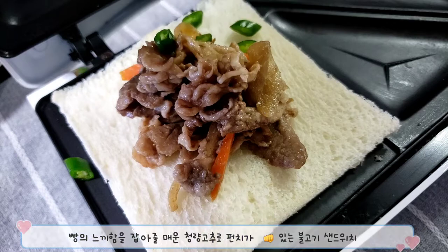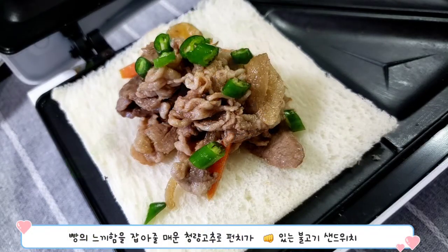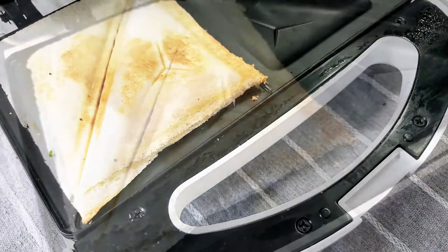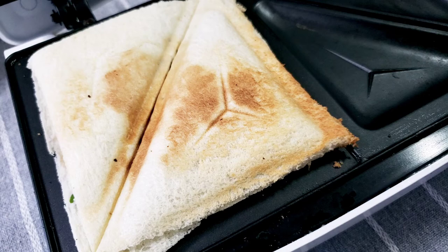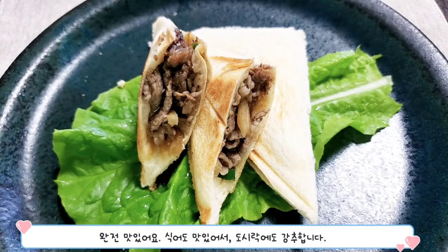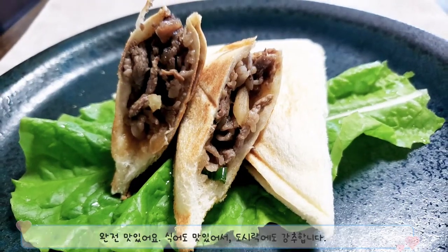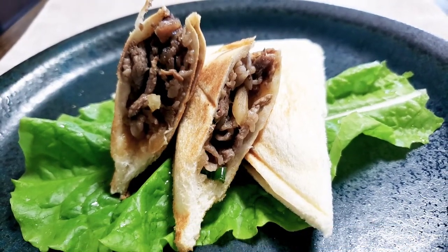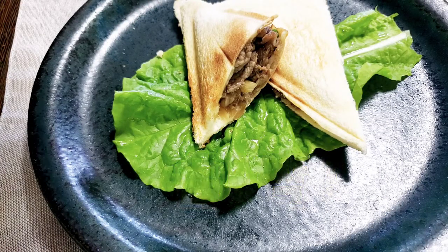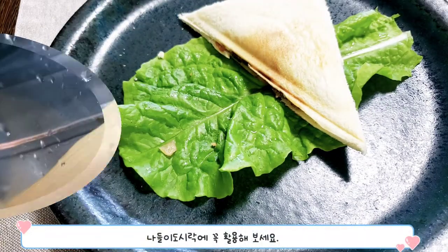빵의 느끼함을 잡아준 매운 청양고추로 펀치가 있는 불고기 샌드위치. 식어도 맛있어서 도시락에 딱입니다. 정말 순식간에 싹 비워집니다. 나들이 도시락에 꼭 활용해보세요.